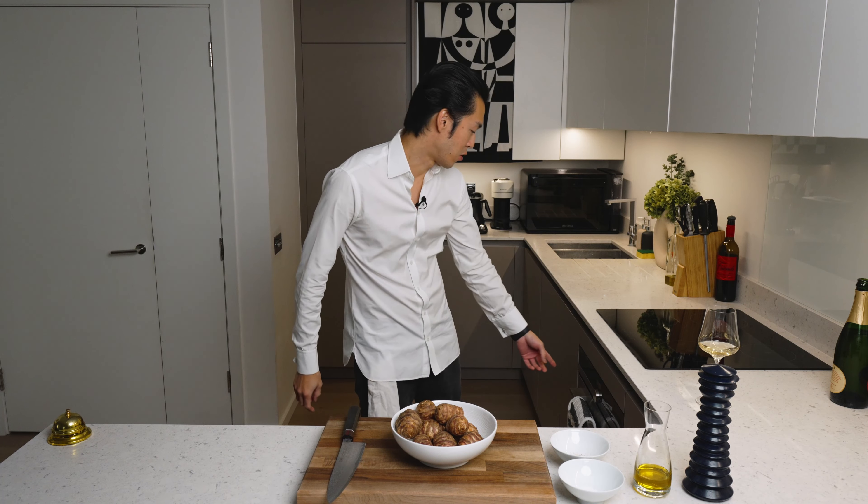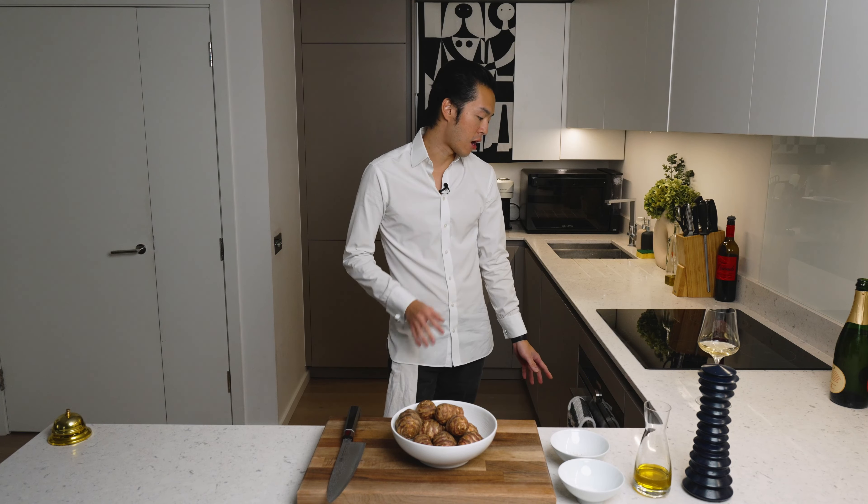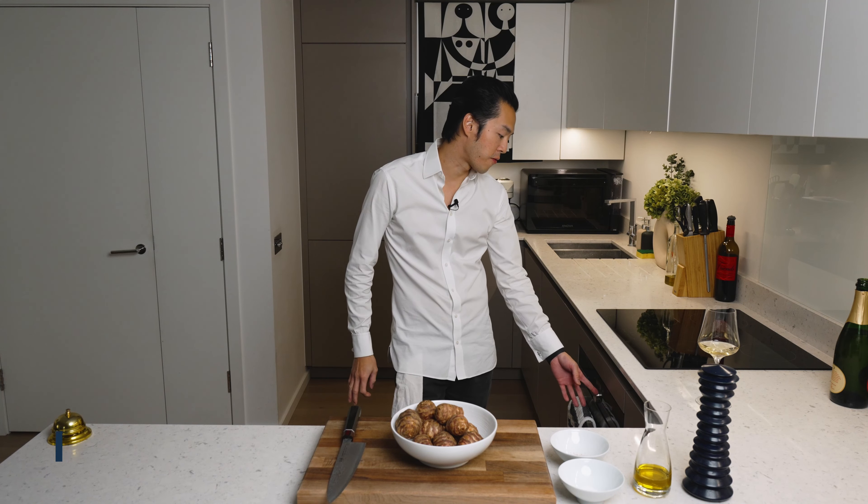First you want to preheat the oven to 180 Celsius with fan.